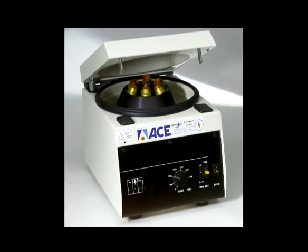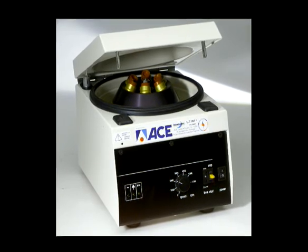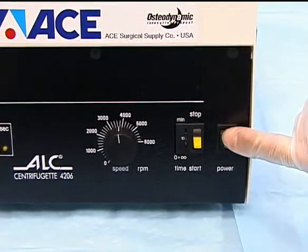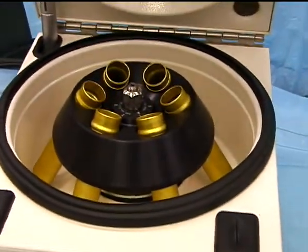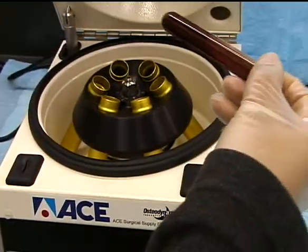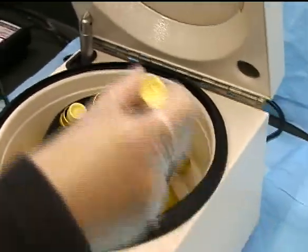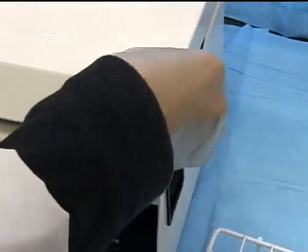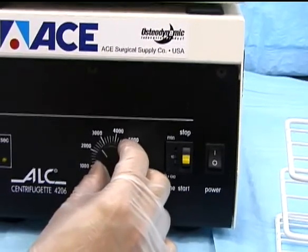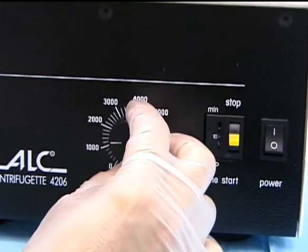The ACE Surgical Centrifuge is constructed so as to permit low spin velocities and g-forces. It is turned on by the switch on the right. The top may then be opened by depressing the lever on the machine's right side. This reveals a six-position angled rotor. The yellow top tubes may now be placed into the rotor. Always ensure that the tubes are counterbalanced as detailed in the centrifuge manual. The centrifuge cover is closed and the dial is set to 1300 RPM for 10 minutes. This will create a relative centrifugal force, or RCF, of 150.